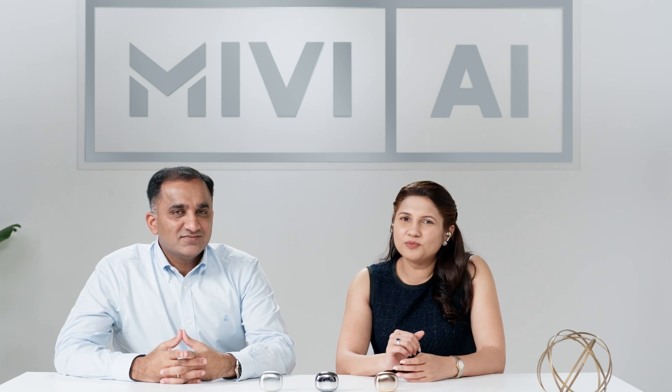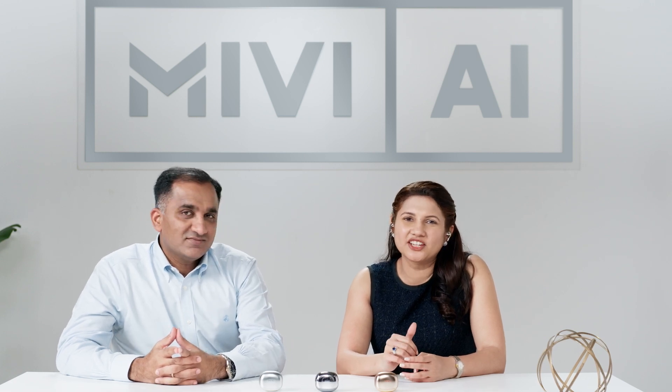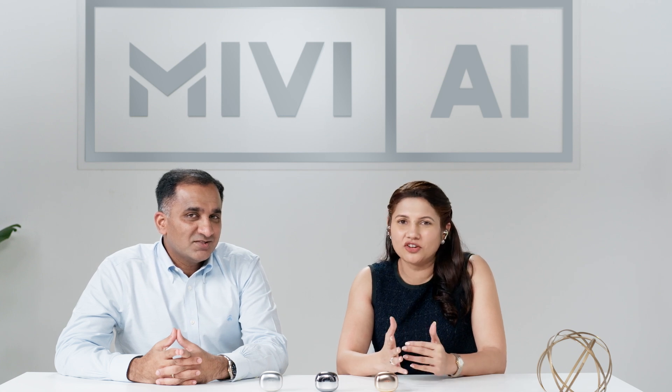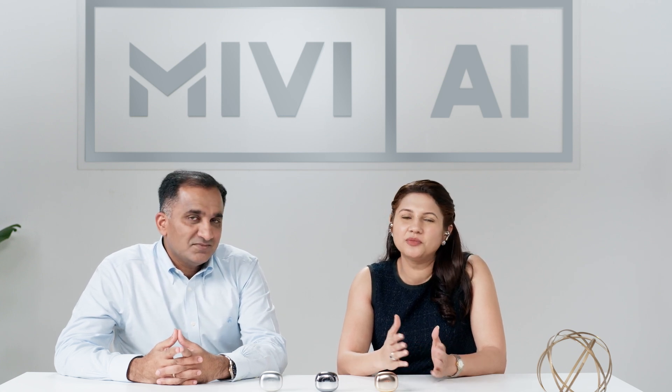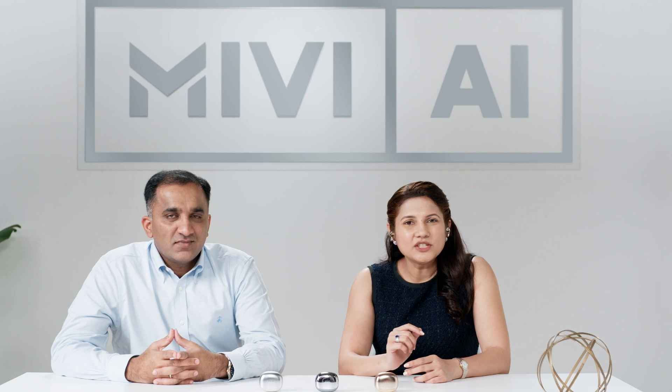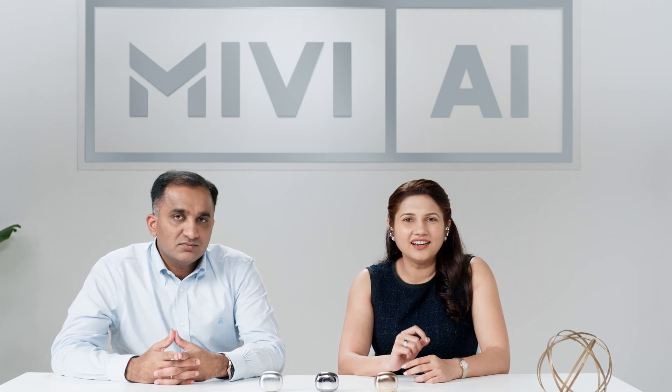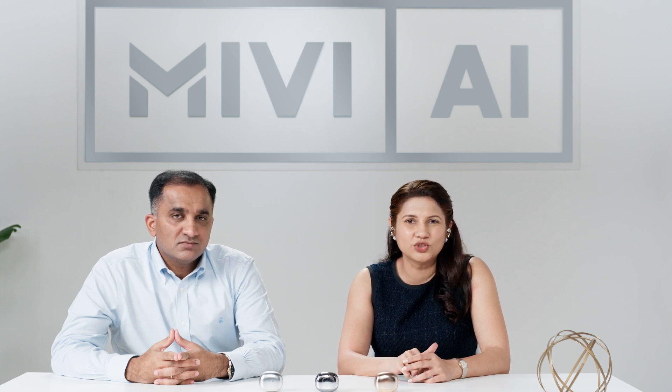Mivi AI knows my personal preferences and makes suggestions that are relevant to me. Like right now, it knows I like spicy food from our previous conversations. It has learned and tweaked my recipe accordingly. I have chicken, but I need to cut it. Go ahead, I'll wait. Now, let's switch gears. While Mivi's chef tracks the biryani conversation, I'll ask Mivi AI's news reporter to bring me up to speed with the latest news stories.